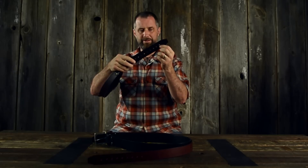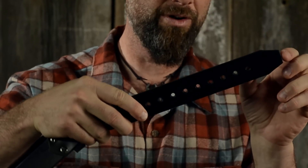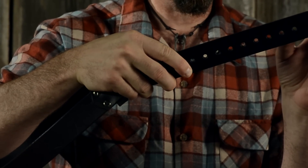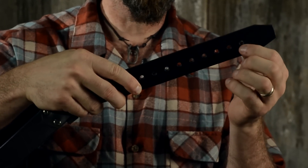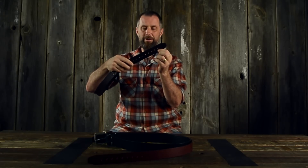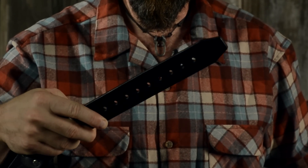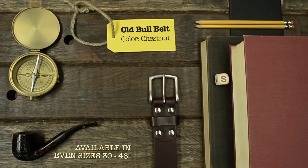This is made with the hole about two inches from the end. Most belts have it further — three to four inches from the tip — but I decided to have it down here just in case. There are nine holes, and they are three quarters of an inch apart, because sometimes one inch apart is just not tight enough or it's too tight. So three quarters of an inch apart is absolutely perfect.